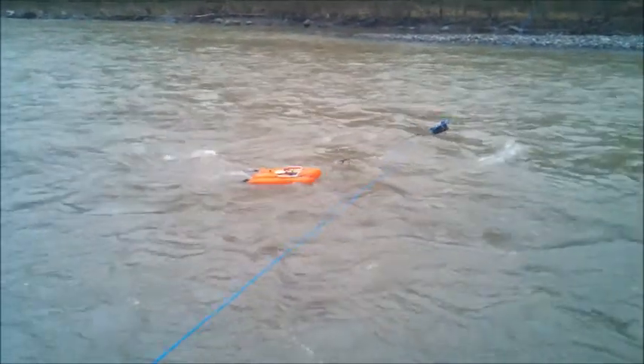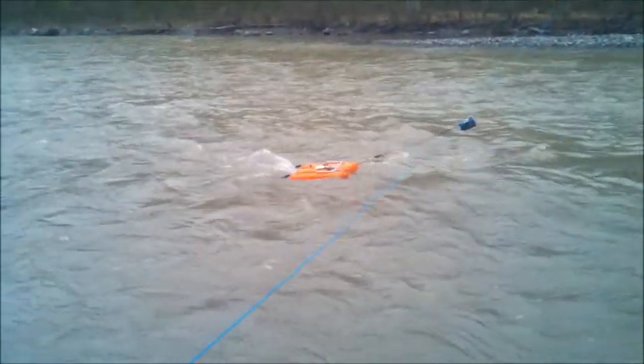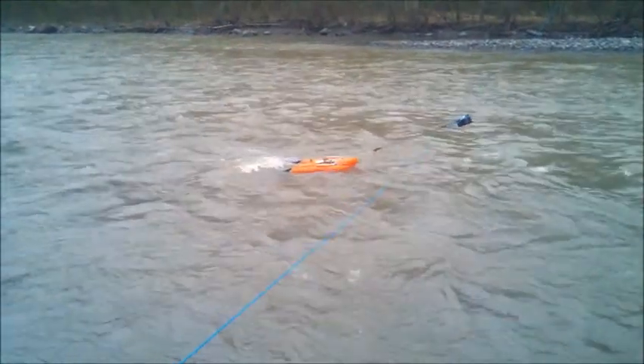This is an ideal place to test this system — fairly turbulent water.